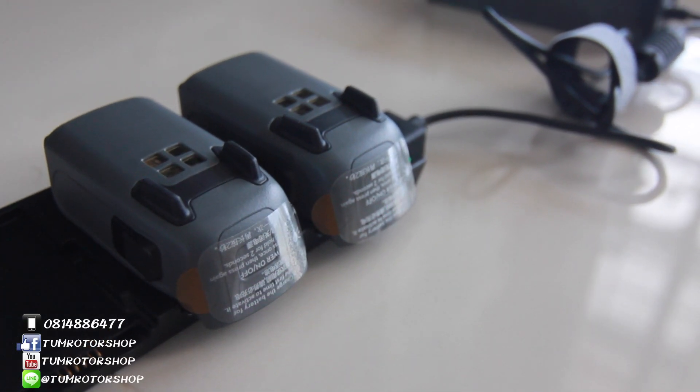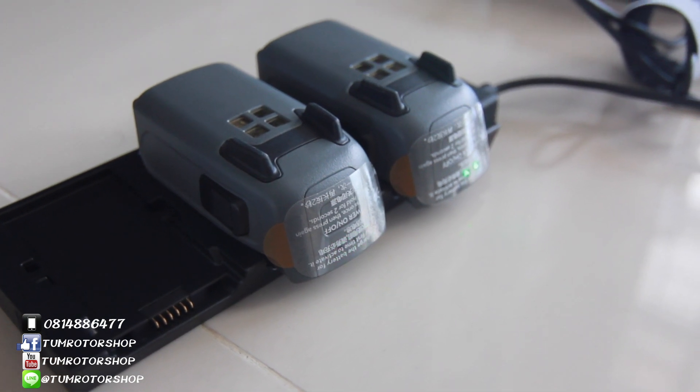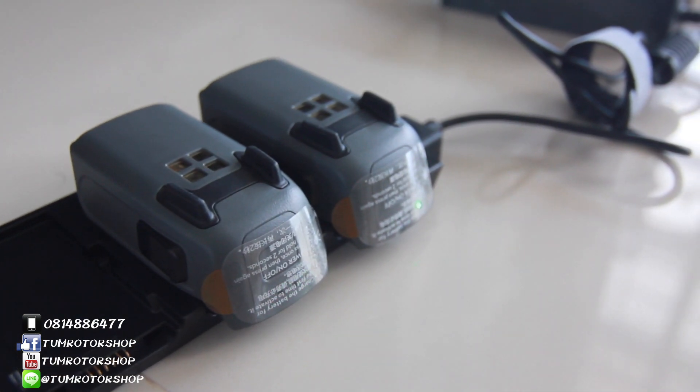The engine contains one, two aspects, and 2 seconds. The engine contains three parts. The engine contains three parts.